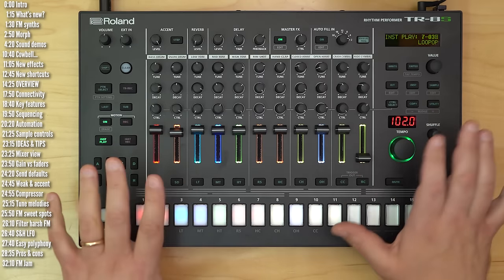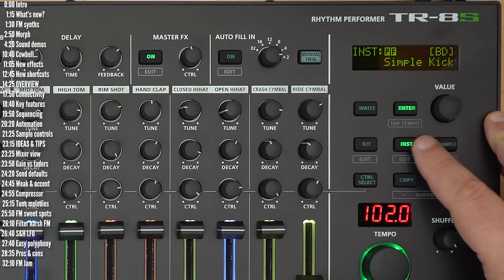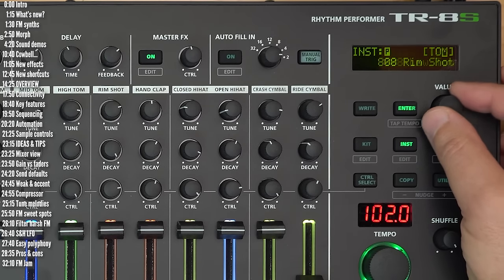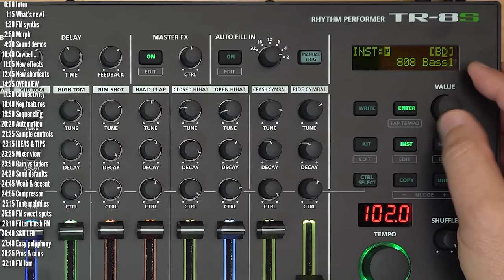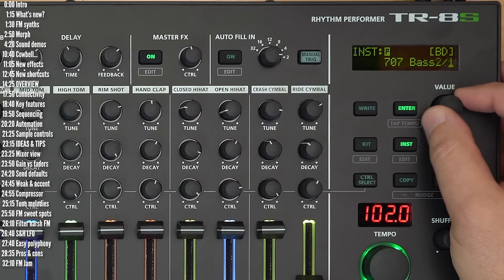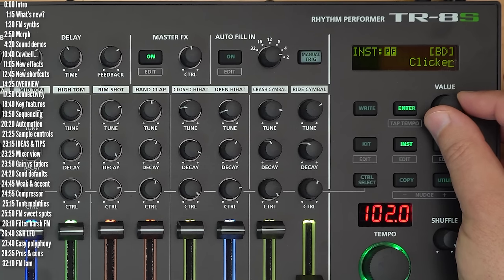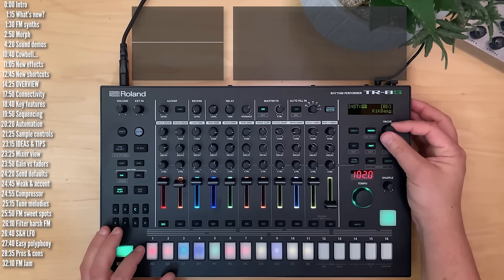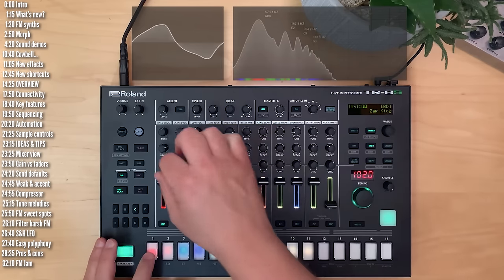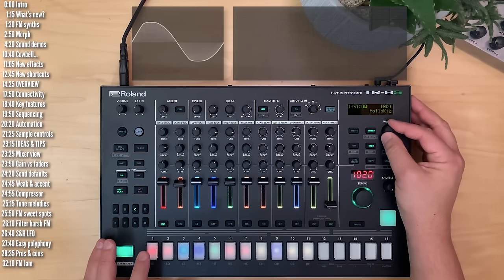There's probably at least one new FM machine or engine for each of the instrument categories. If I go through the categories quickly — bass drum, snare drum, and so on — you can see the old presets in here, the analog modeling, and the FM sounds have this little F next to them. Moving down the bass drum category, you also have the preset sample kicks, and you can load up your own samples. There are quite a few of these FM machines or engines in here, so it doesn't make sense to go through all of them and all three morphs of each — let's just sample a few.